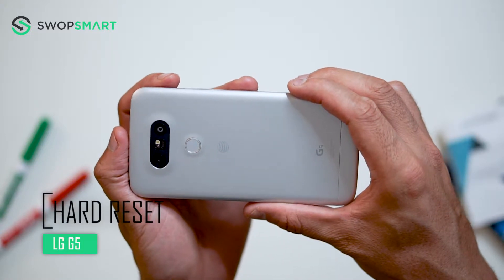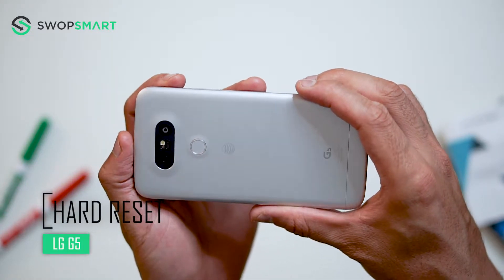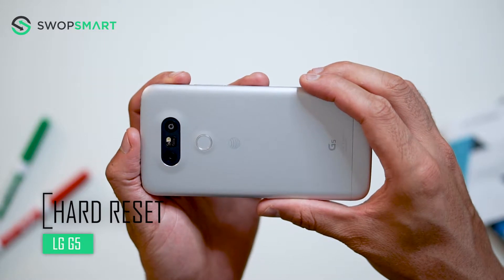Hello everyone, on today's episode of Get Smart with SwapSmart, we will be teaching you how to hard reset your LG G5.